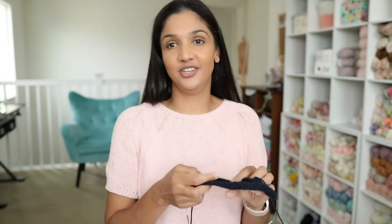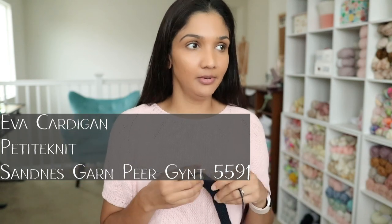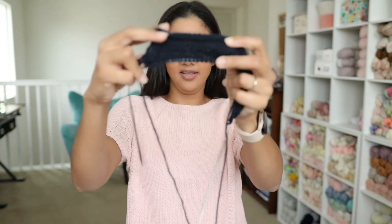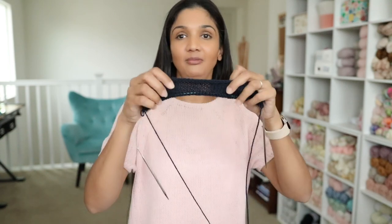My last WIP is a pattern that was just released by Petite Knit — the Ava Cardigan. I have very little to share; I just cast on and I'm about halfway through the back piece. The shoulder construction is very similar to the Poppy T and the Leon Sweater. It's definitely a fall project and I'll work slowly on it since we're still having very warm temperatures.